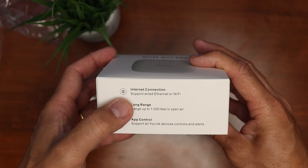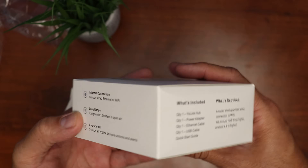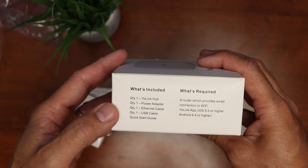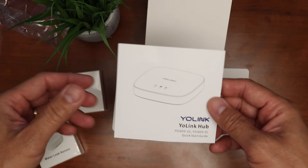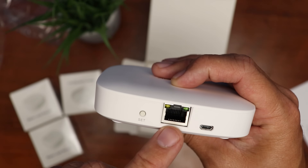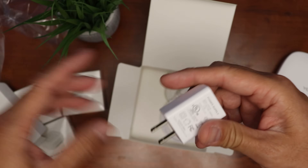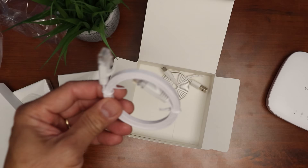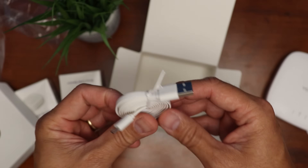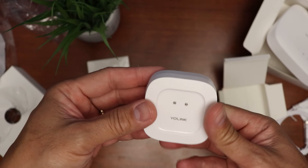We also have some pins and a support bracket — this is called the Bulldog Valve Robot. As for the hub, it can be either ethernet or Wi-Fi connected. It is long range, up to 1,000 feet in open air, and is needed for you to control your YoLink devices from your phone. Inside you get a quick start guide. On the back there's a set button, ethernet port, and a micro USB port for power. It comes with a 5V 1A power adapter, an ethernet cable, and a micro USB cable.